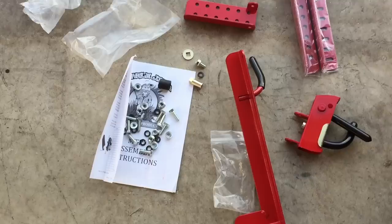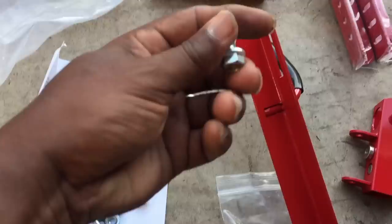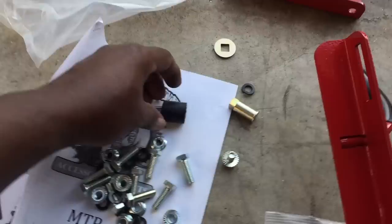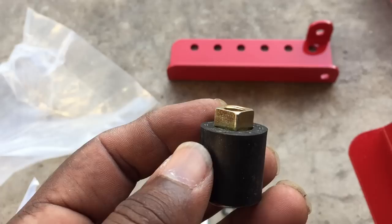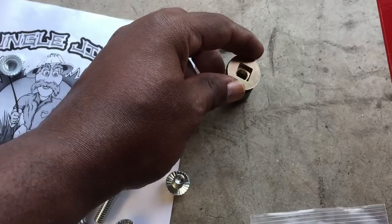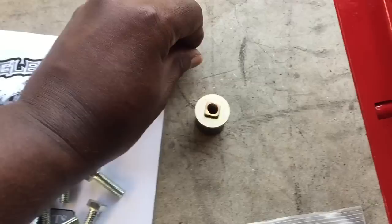One thing I want to point out is that all your screws are the same size, all the nuts are the same size, all the washers are the same size — except one, which is just shorter. So, you grab this little piece right here — it looks like a little bullet — and put the rubber gasket on it. Stick it in all the way, then take the little square washer and stick it all the way down, just like so. Then grab the little screw and put the little washer on it.